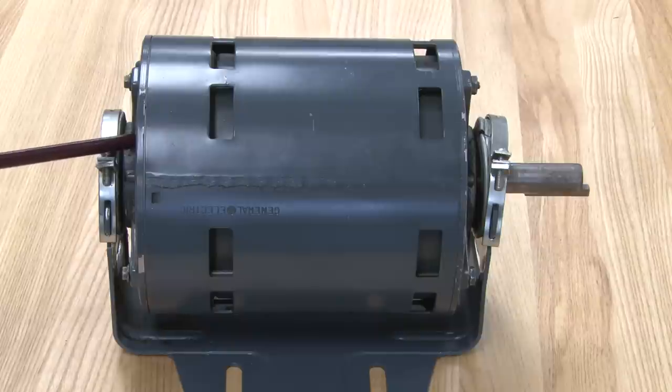If the start winding stayed in the circuit, it will end up burning up the start winding because it pulls very high current. Those are the parts of this motor.